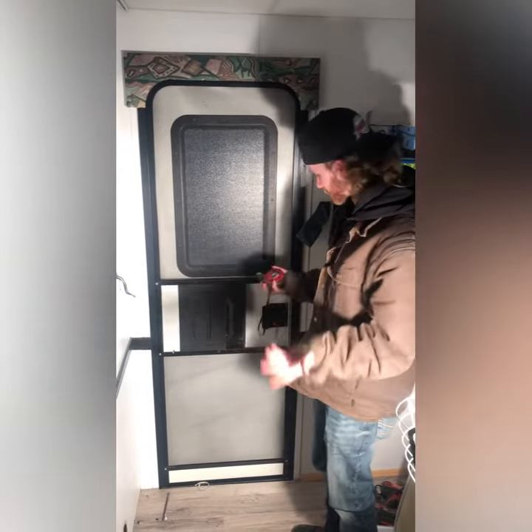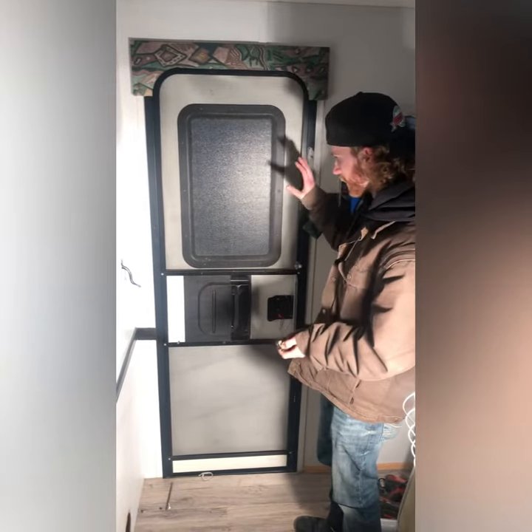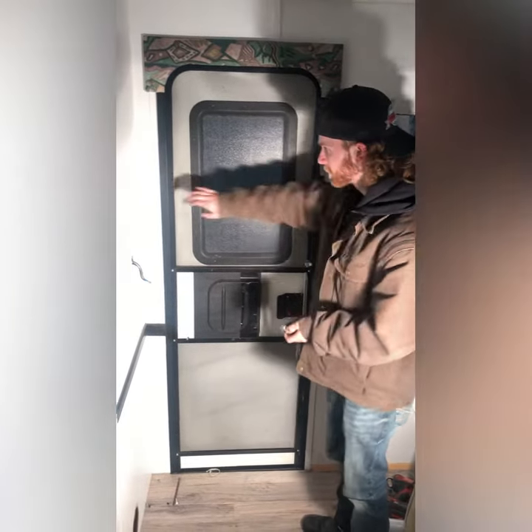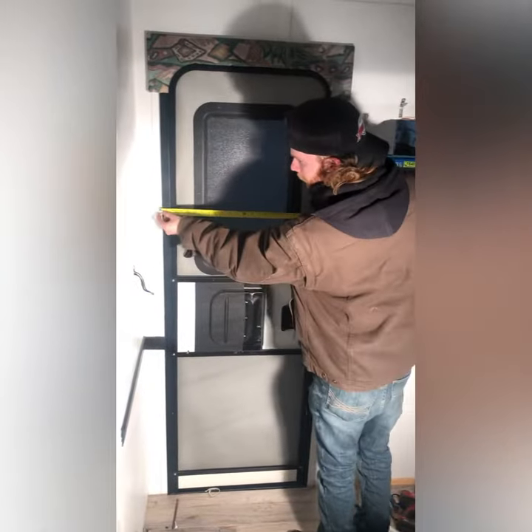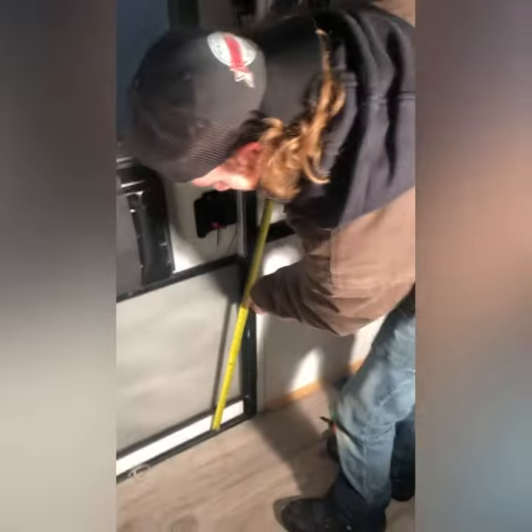Okay, so how to measure a door — this is how I've always done it, just to make sure we're getting the correct measurements. From the inside, there's a frame, and you basically want to go from the outside to the outside. Right here on this door we have about 24 and a half inches, which is perfect.